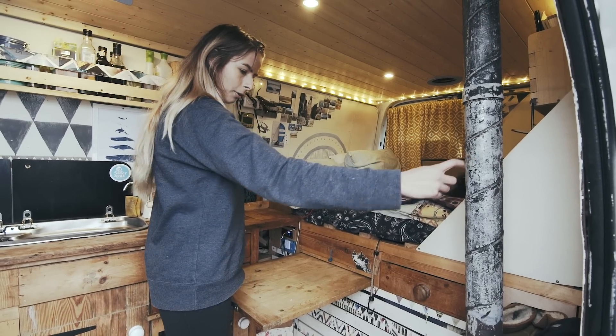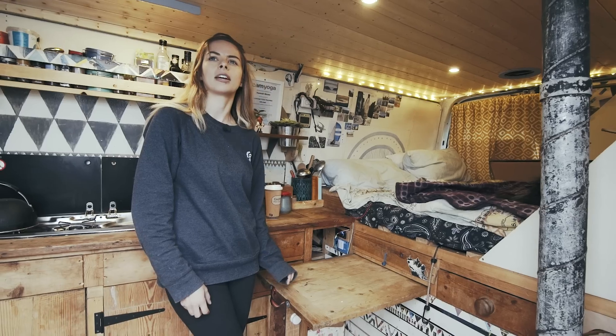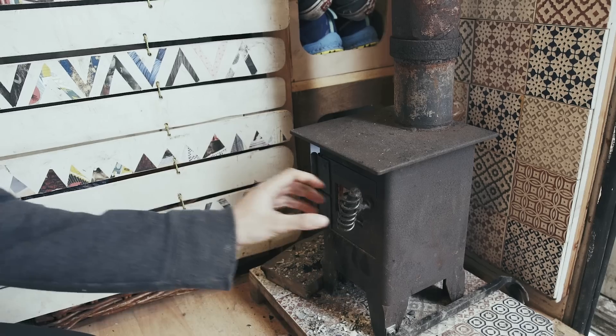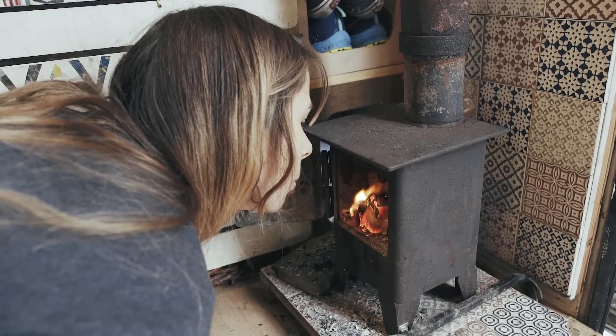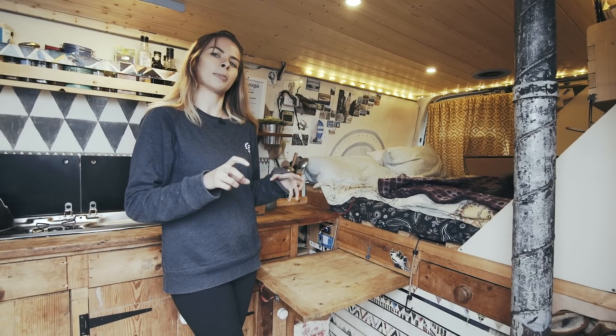This wood burner, although the chimney is getting a little bit knackered now, has been probably the saving grace of our van. We always say that there are certain things that make it really comfortable and really livable: being able to have heat, water, and being able to cook your food are the main ones, and when one of those things goes wrong — like if you run out of gas — it quickly becomes quite unpleasant.